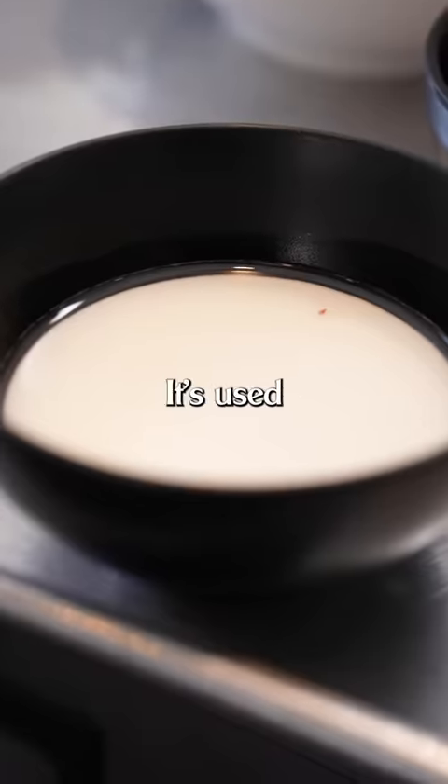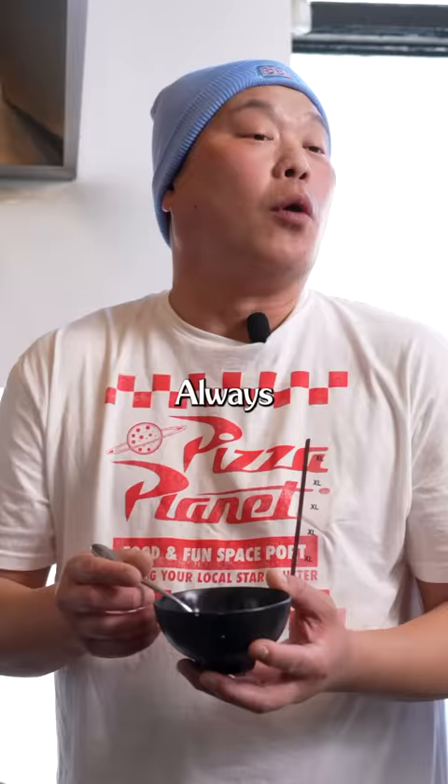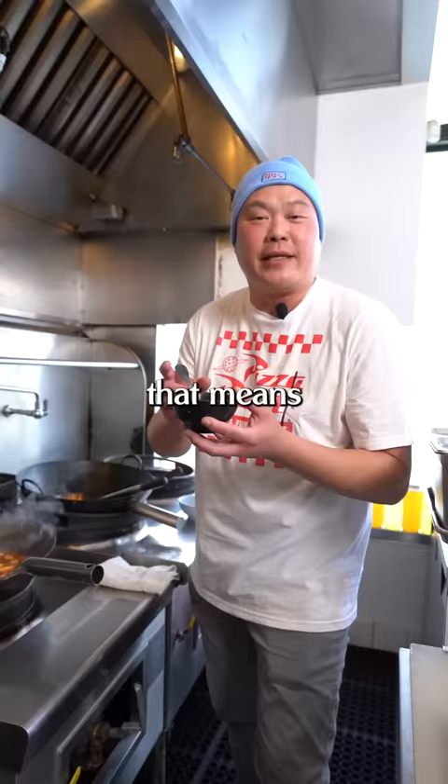Another super tip — this is cornstarch. It's used a lot in Asian cooking. Just make sure you mix it well; it turns into a paste if you don't. Always add this off heat, meaning turn off the stove. That way, it'll prevent little pearls of cornstarch balls in the dish.